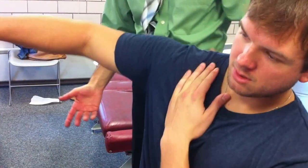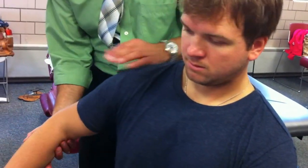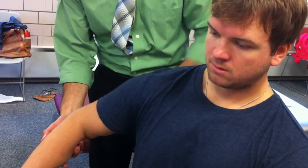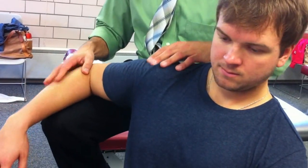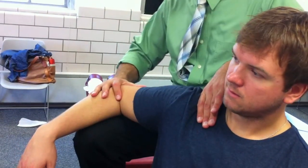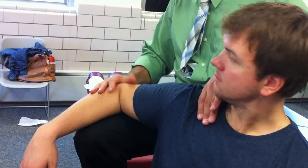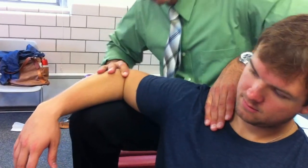Depending upon the size of the doctor and the patient — if you've got a patient with huge arms and you're a smaller person — you can put your foot here, raise up this way, and impulse. You can do it from the back too, but I like it from the outside. That's a little trick. Impulse.